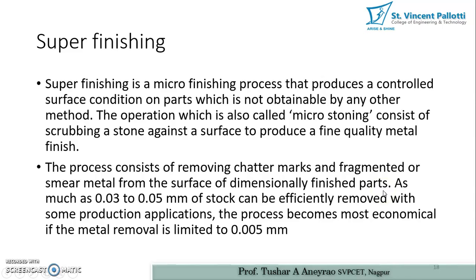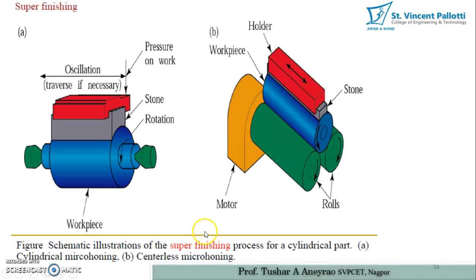Dimensionally the part should be finished before performing the super finishing operation. As much as 0.03 to 0.05 mm of stock can be efficiently removed. However, the process becomes most economical if metal removal is limited to 0.005 mm. In this process, a stone bonded with certain abrasives is used to remove material from the surface.